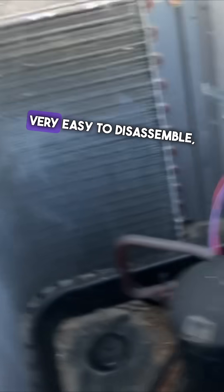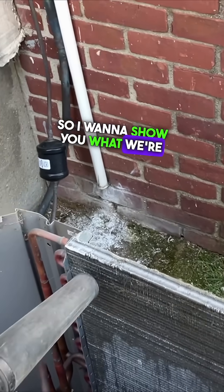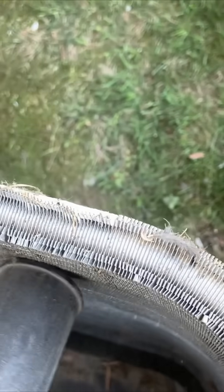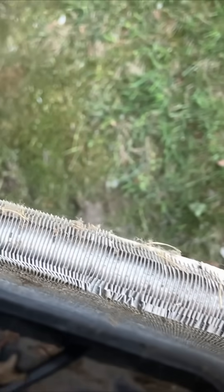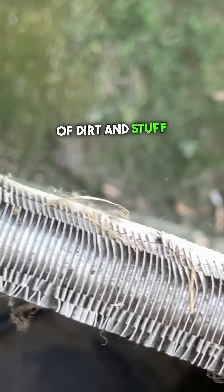Take the panels out — very easy to disassemble. I'm brushing off all of the dirt and debris, and then I got my Milwaukee leaf blower. I just want to show you what we're getting out of the coil with the blower — you can see that. There's a lot of dirt and stuff being ejected from the coil.